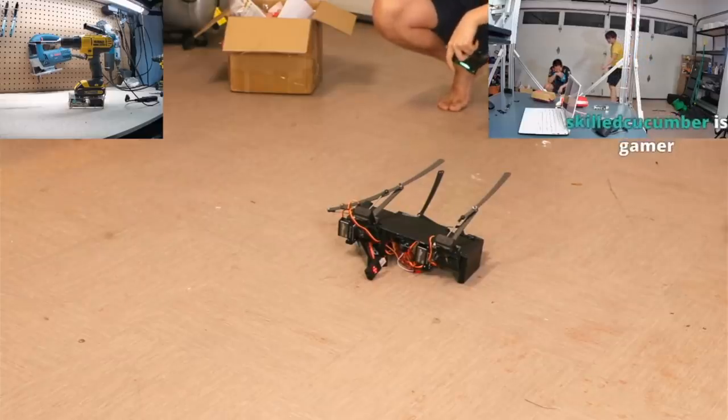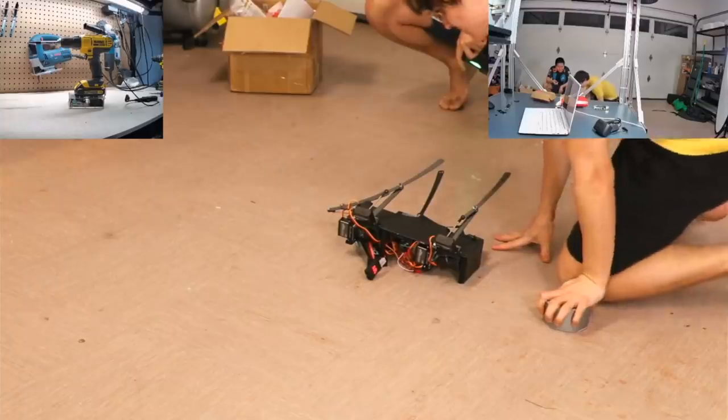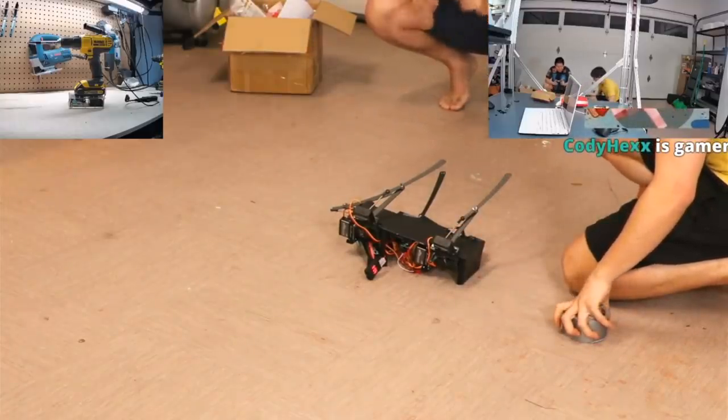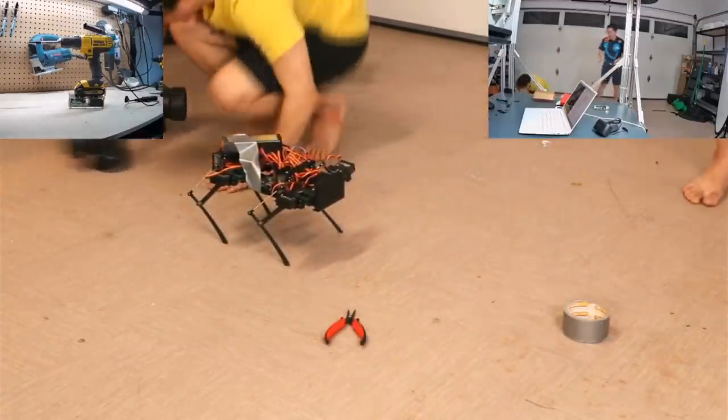I've never seen something flip over that fast. What happened? It just... Try moving it? It's in an error state. Oh yeah. Oh dude, it's sturdy though. It's solid.